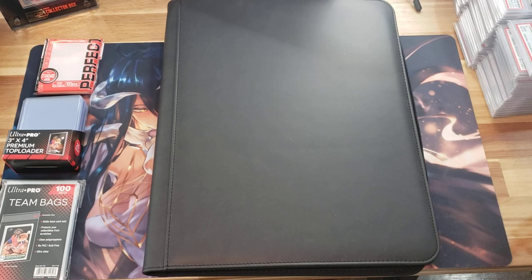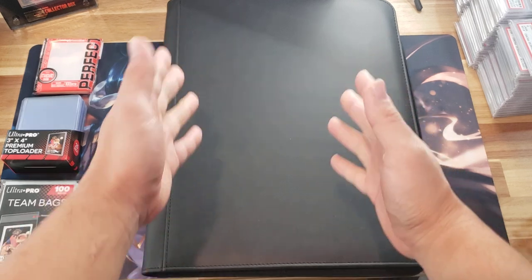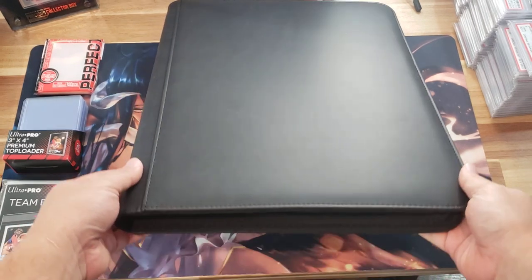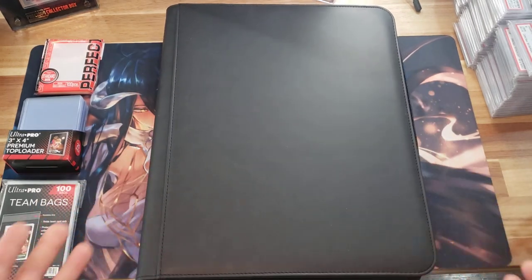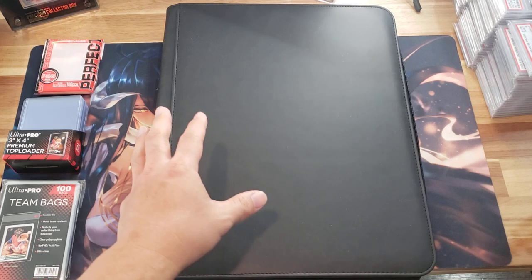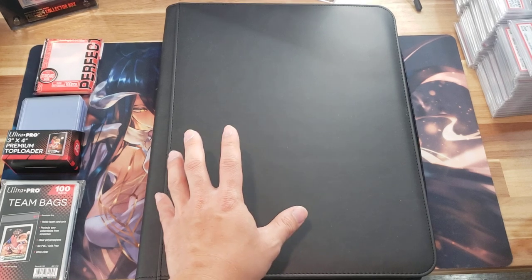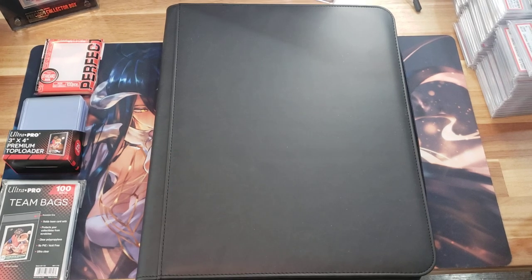Good morning, Daybreak 748 coming back at you guys with a new video. Today I will be sharing with you a new purchase that I made that will hopefully be something I utilize to store my more expensive items in a nice, presentable way. So here we go.